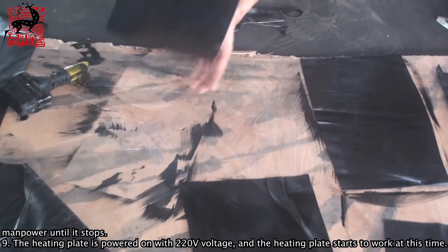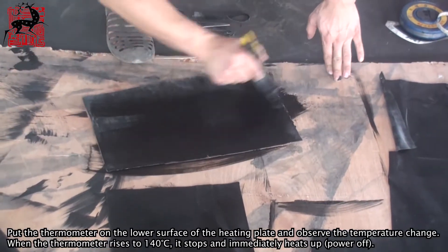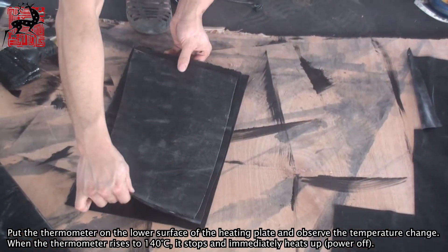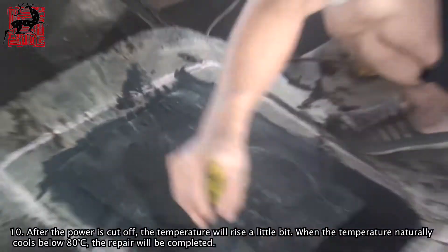Step 9: Power on the heating plate with 220 volts. Put the thermometer on the lower surface of the heating plate and observe the temperature change. When the thermometer rises to 140 degrees Celsius, stop immediately and power off.